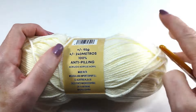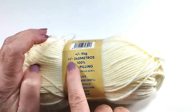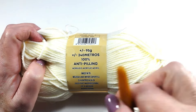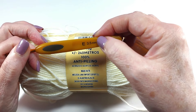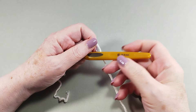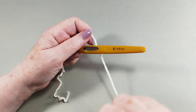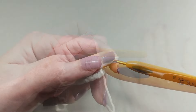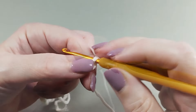Materials: acrylic wool and a 3.5 millimeter hook. The stitch is a multiple of three. For this sample I have put 24 chains. Row 1: three chains.